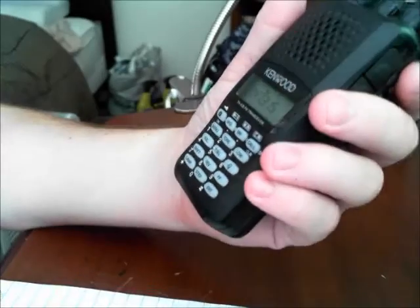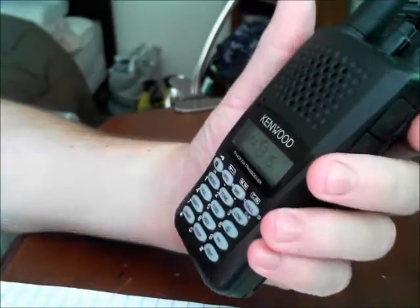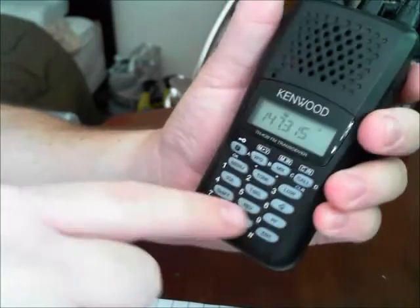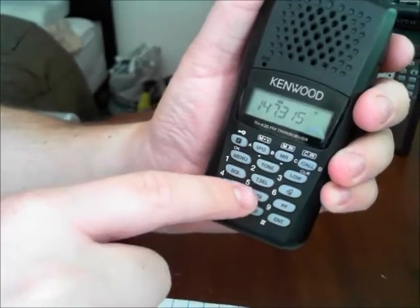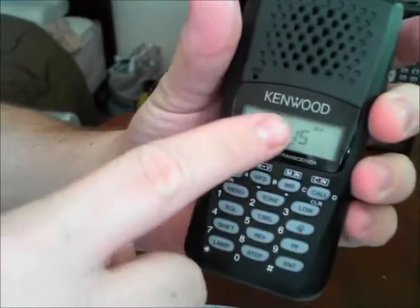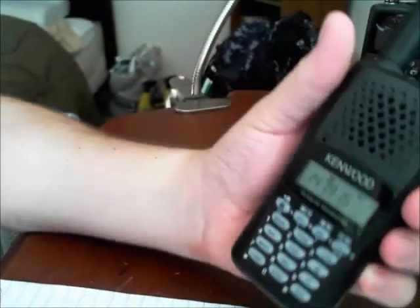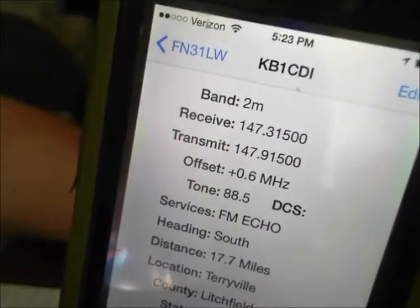To check that the receive and transmit frequencies are correct, we're going to hit the reverse key — the 8 key — and that shows us a reverse frequency of 147.915. We're going to compare that to the transmit frequency: 147.915. Okay, that checks out.